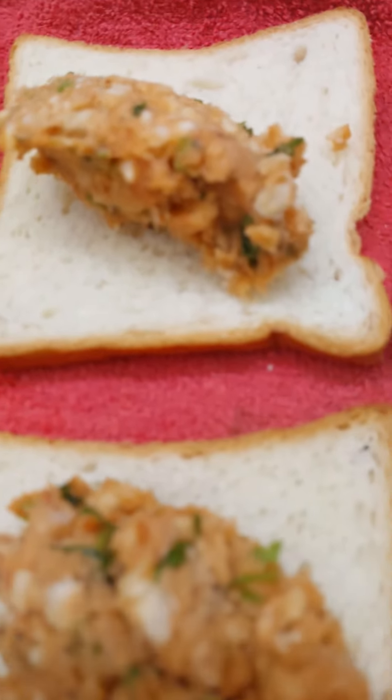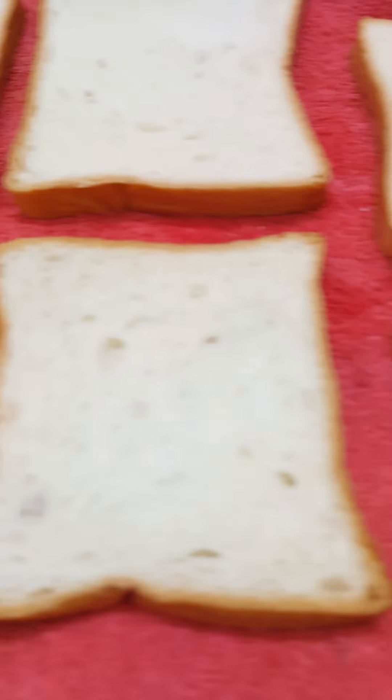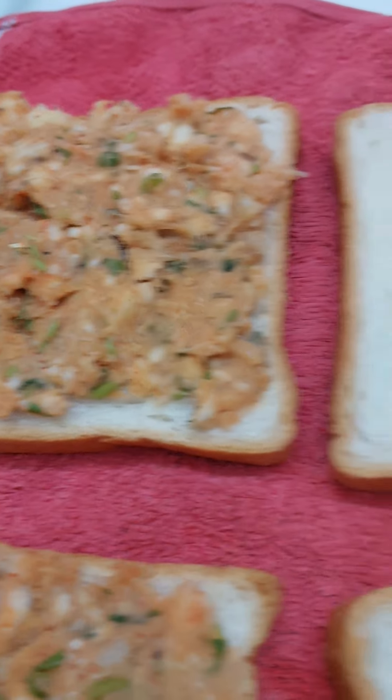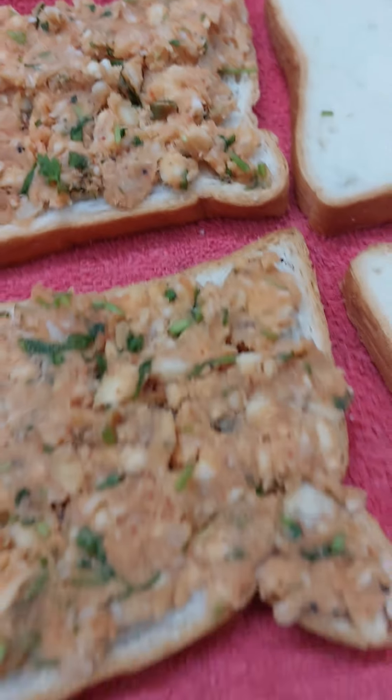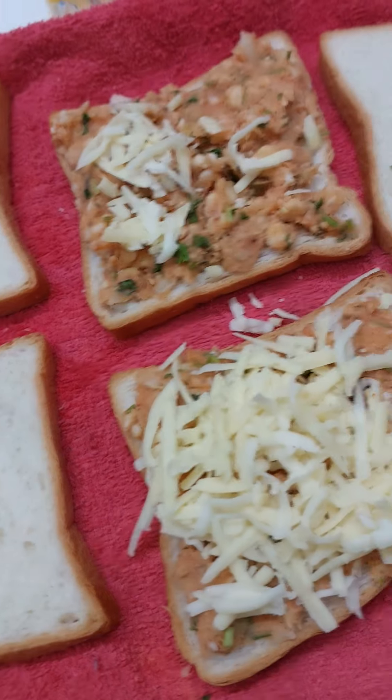Do check it out — knowledge is power! Once in a while, treat a diabetic person with this kind of sandwich. Friends, eat your breakfast like a king, your lunch like a prince, and your dinner like a pauper.